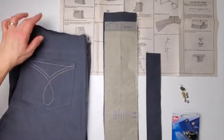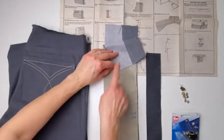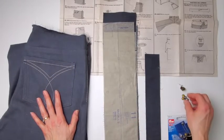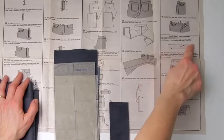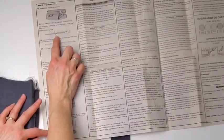Here are the jeans almost complete, just waiting for finishing. The waistband which I've got halfway interfaced, the belt loops - or belt carriers as they call them in the pattern - a package of rivets, and then a bachelor button for the waistband. The instructions say to start with the waistband, but I'm actually not going to start there. I'm going to come back to that after making the belt loops.